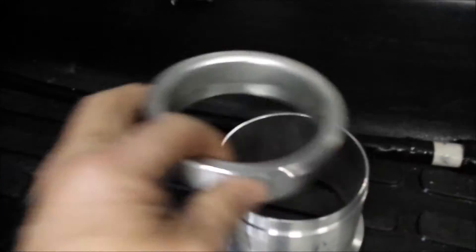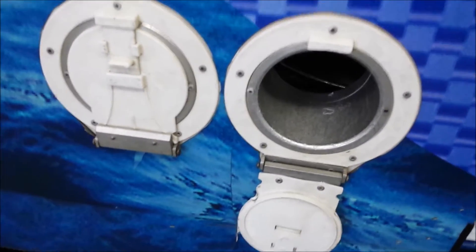Billet aluminum — unbelievably nice part, it really is worth every dollar. Helps keep from getting the whole side of your vans and everything built up.